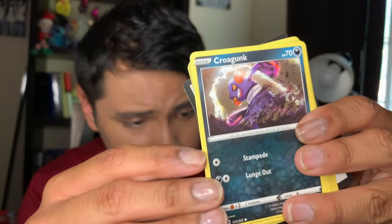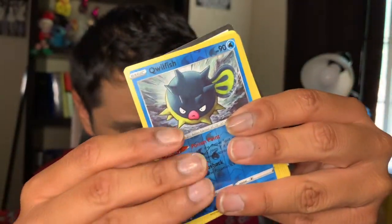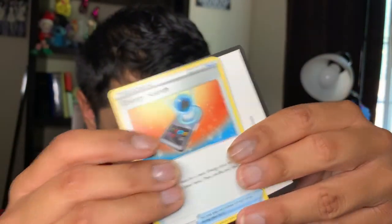We have a Zacian. Two more packs, this is the second to last, so here we go. How about a Chinchow, a Croagunk, a Meowth, a Bunnelby, a Sinistea, a reverse Goldeen — it's beautiful — a Sharna, a Dark Energy, a Stonejourner, an Eldegoss, and a code card.